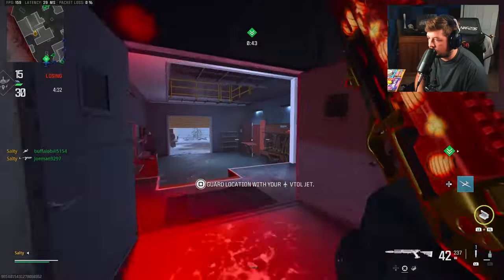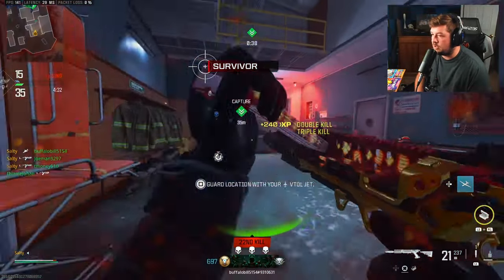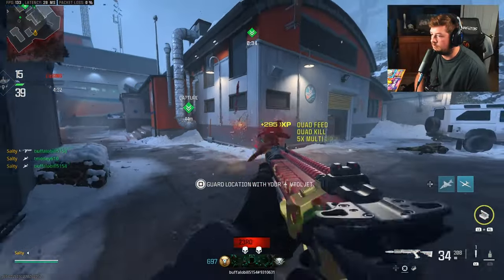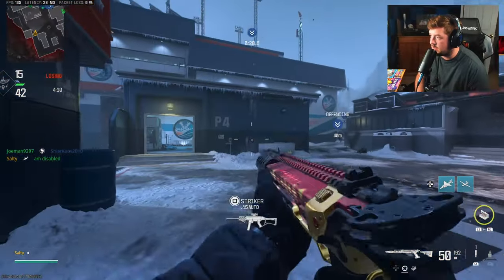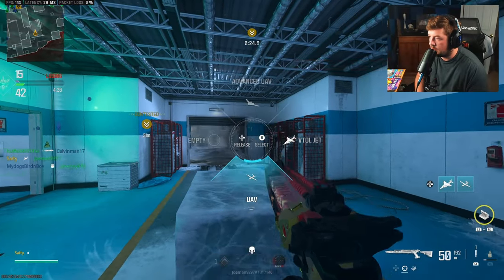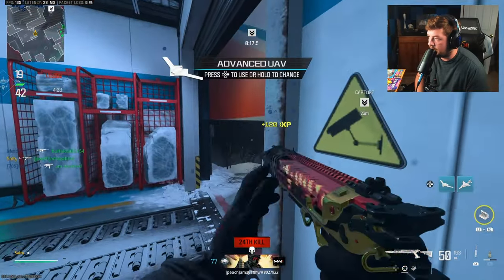That's not good — they're spawning on me. It's really not good, I'm in danger, I gotta go. I just need to move — I put myself in such a hairy situation, but for the best start I've ever had on this map, I just gotta stay put.